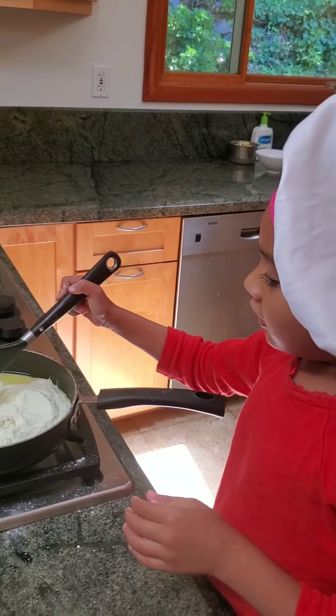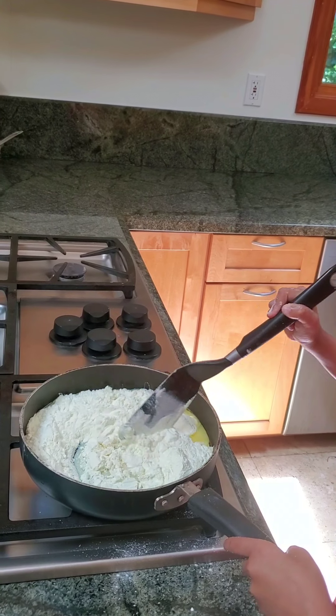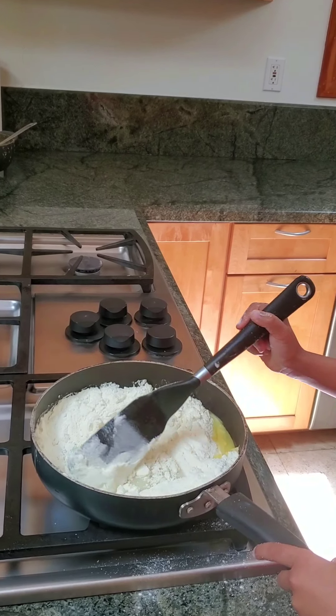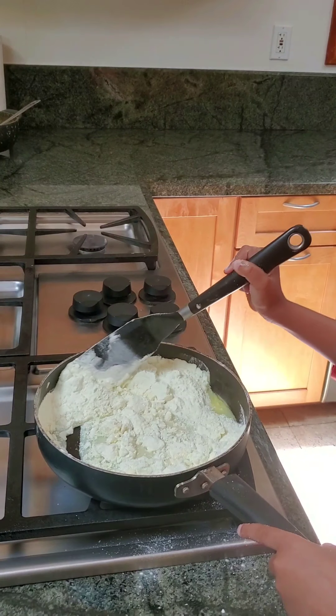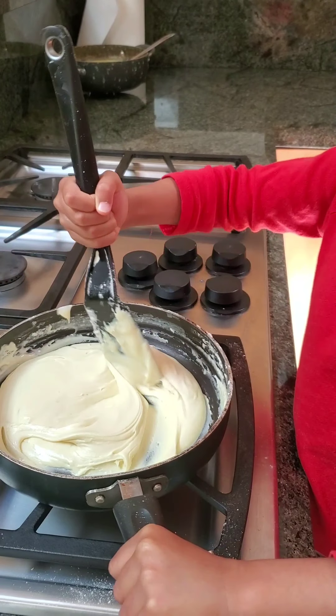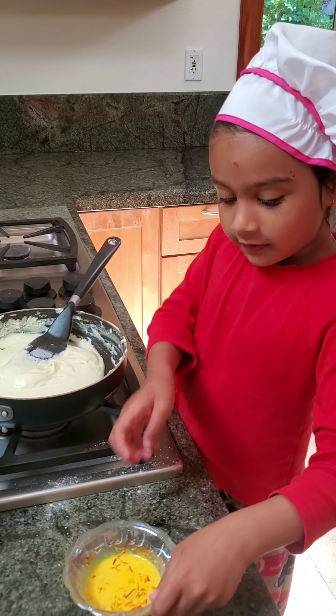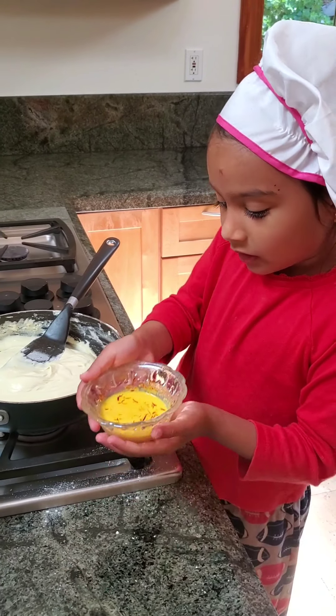Then what do we do next, Chef Shanti? Mix it, mix well. Here's how you mix it — in a circle, like this. We add saffron milk.